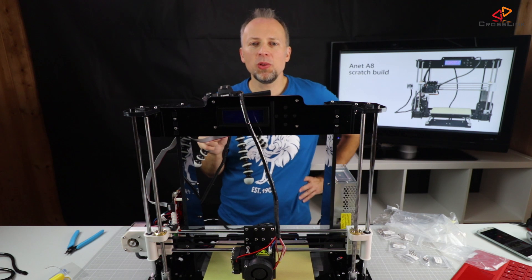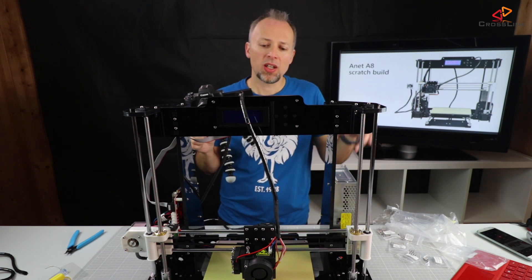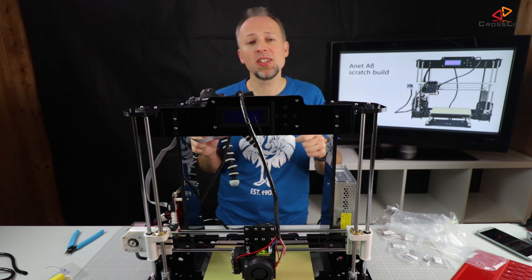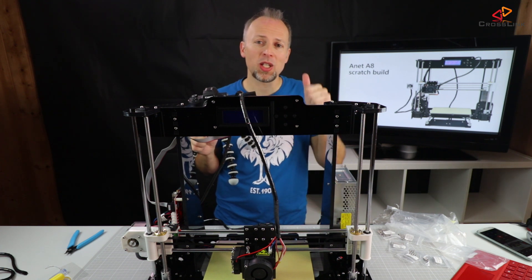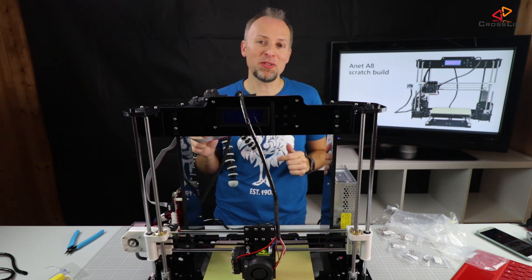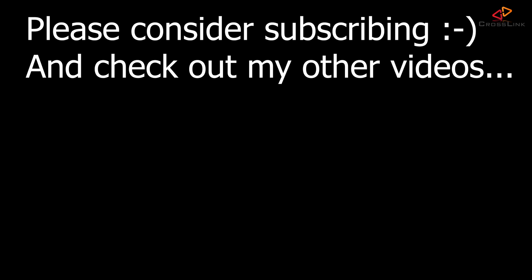We're going to test everything in the next video. This was the build process, and the next video will be about calibration, testing the printer, and doing our first prints — so stay tuned. I hope you liked it. Please consider subscribing to my channel, and see you next week for part four of the Anit scratch build series. Bye!